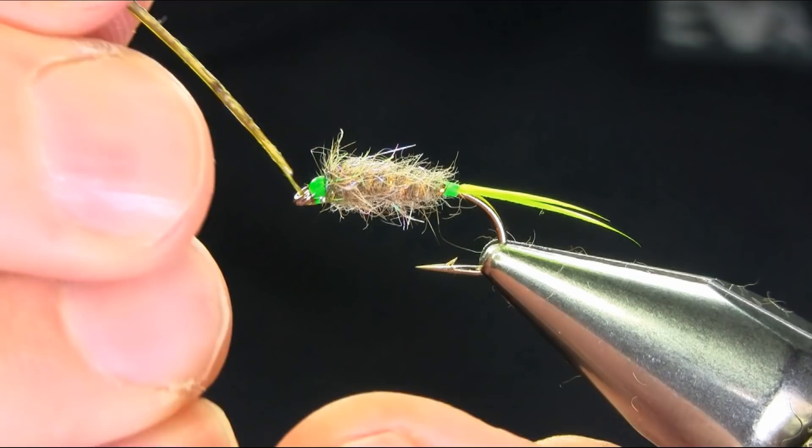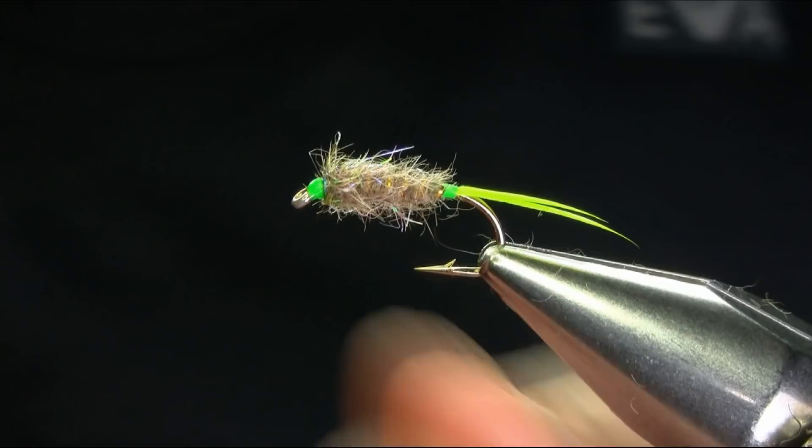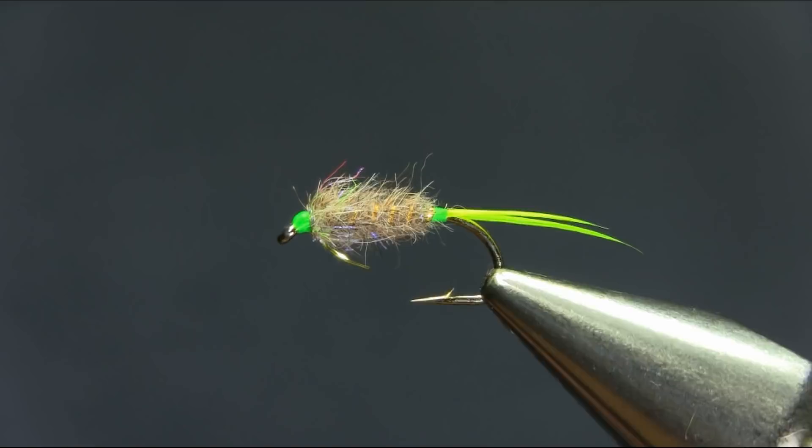So, there we have it — a bayat tail nymph. I hope you enjoyed this video. Thanks for watching.